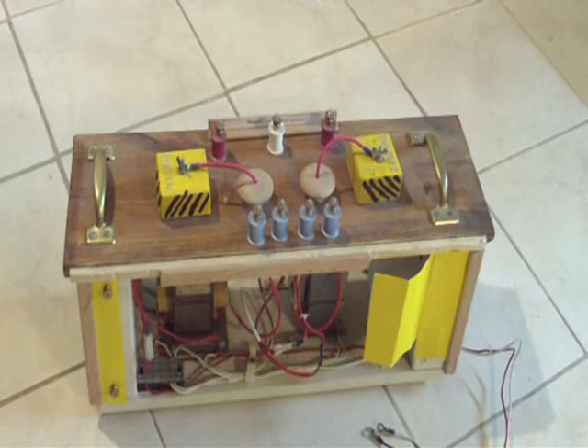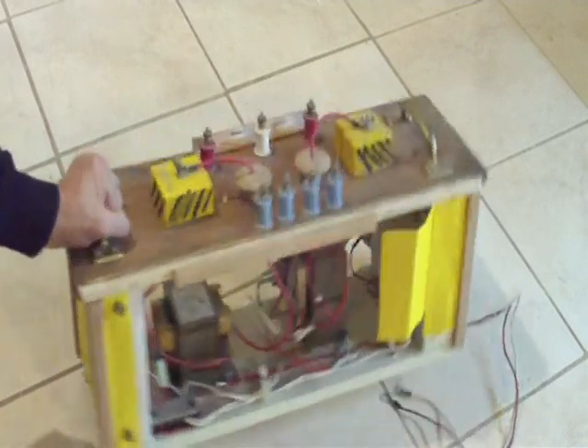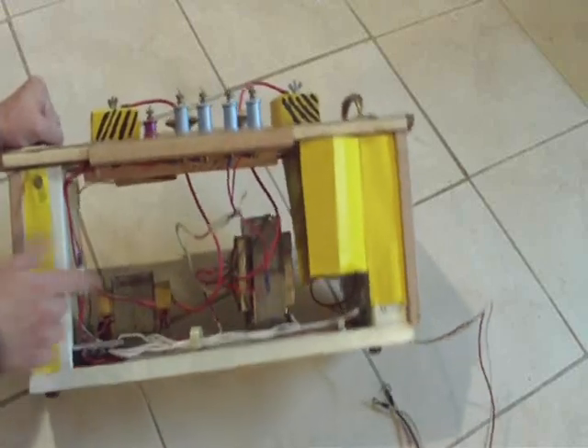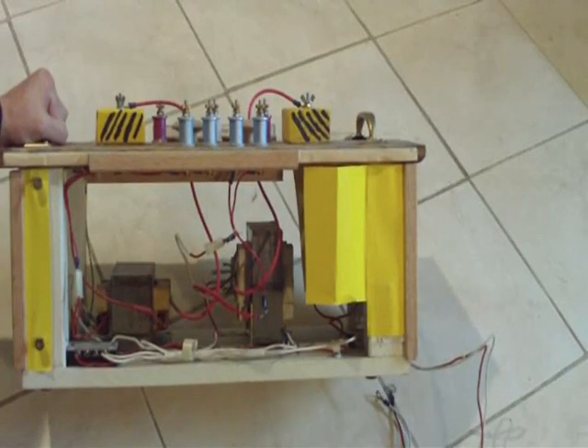This is one of my high voltage supplies. It's a set of microwave transformers — two microwave transformers connected in series. Normally one microwave transformer will give you 2,000 volts, but here I have two connected in series, giving a total of 4,000 volts. I'm going to turn it on the side so you can see what it looks like and how the wiring is — you can see the two transformers here, connected in series.